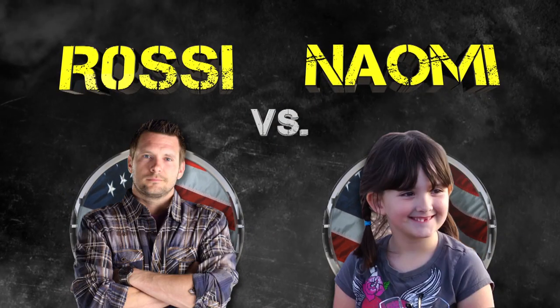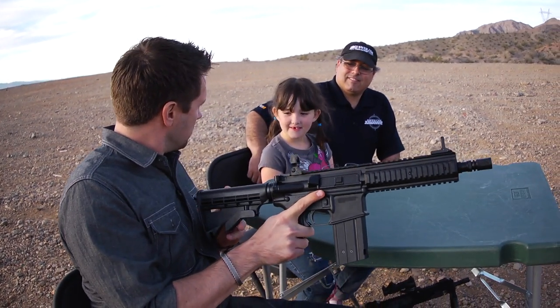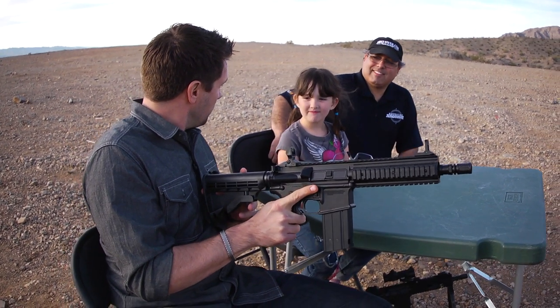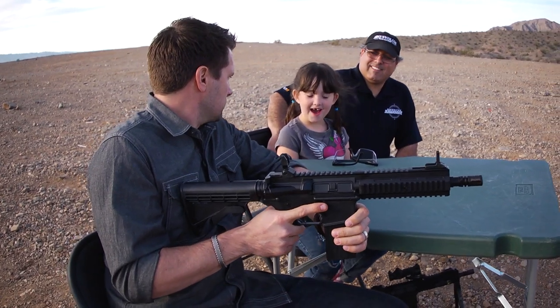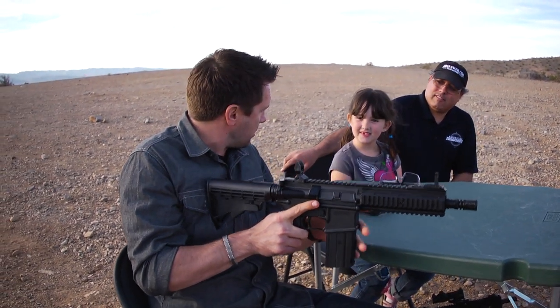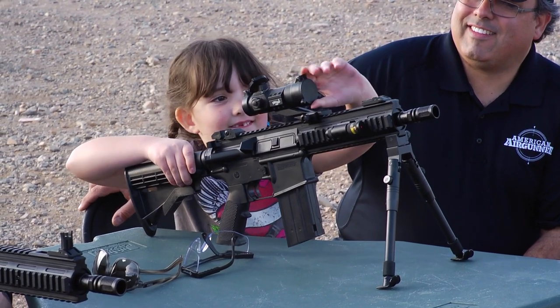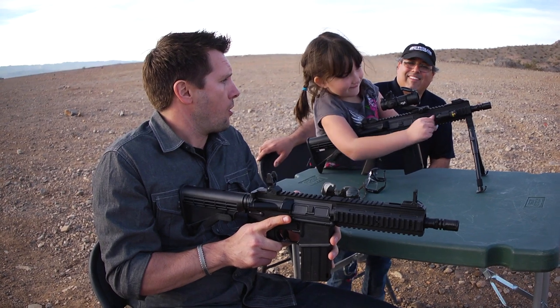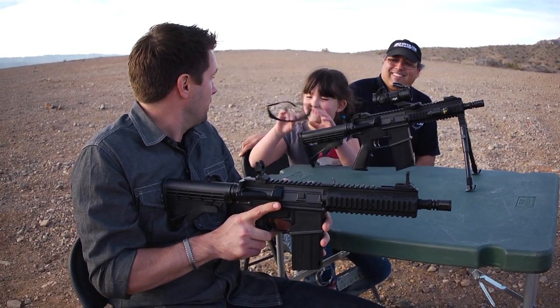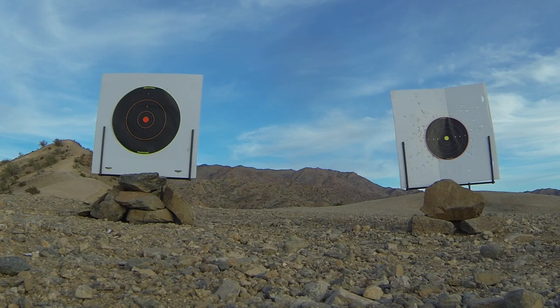Meet my competitor — Naomi. She has challenged me to a shoot-off with the Umarex Steel Force. She shoots guns regularly, and it turns out her dad put her up to it — Rick Usler, our resident gun critic. We'll be shooting at two separate targets, and Naomi assigned me the pink one. She's got her own gun, and there's a laser pointer on her target. 30 BBs each, whoever hits the bullseye the most wins.